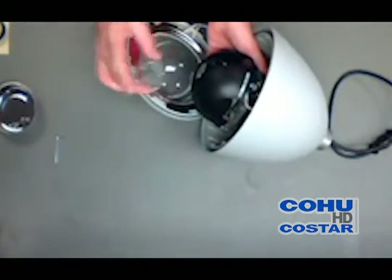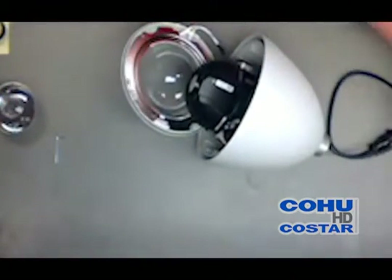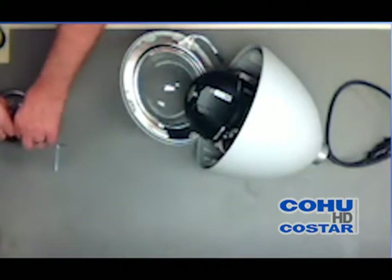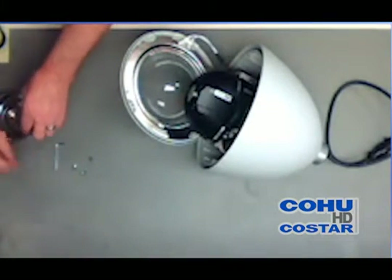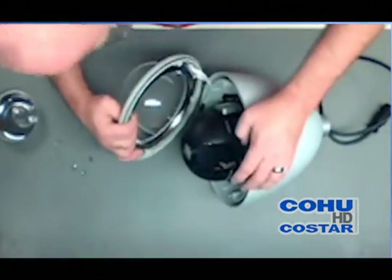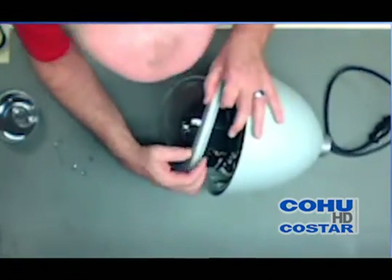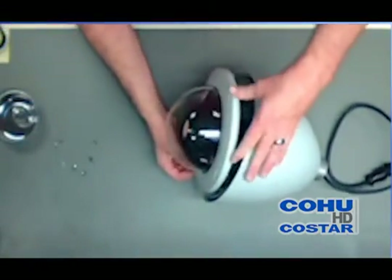Remove the lens cover — very important. This step will be using the four allen head screws with the black washers to put everything together. You want to make sure you don't pinch any wires. It's very easy to do that, so you need to be very cautious.